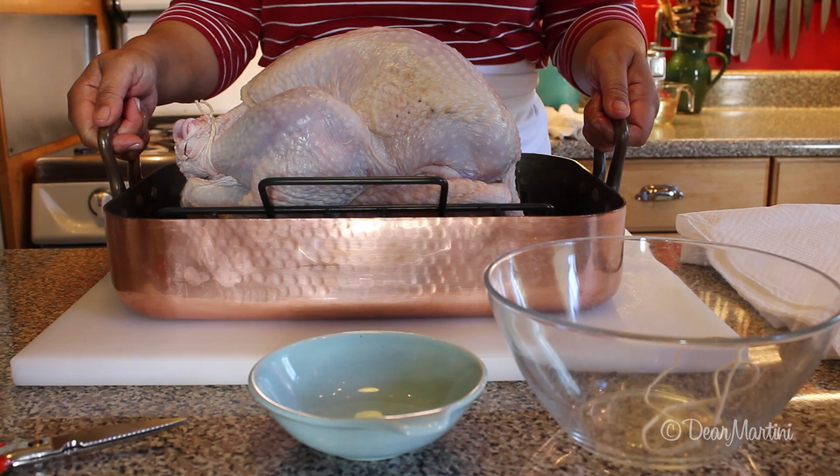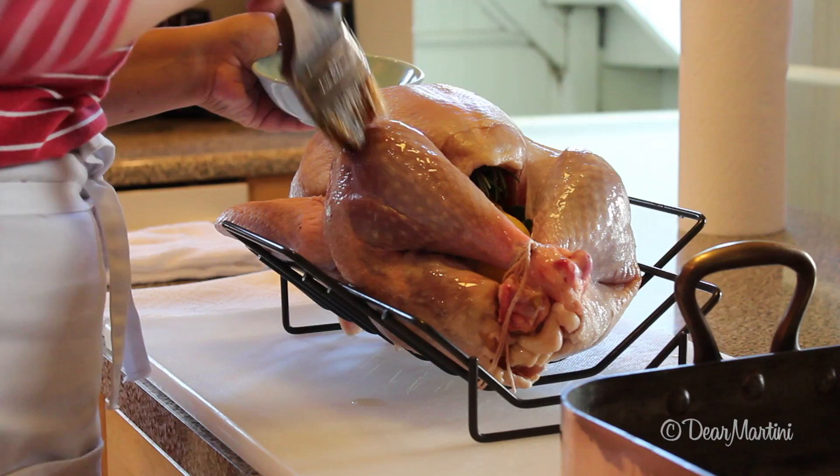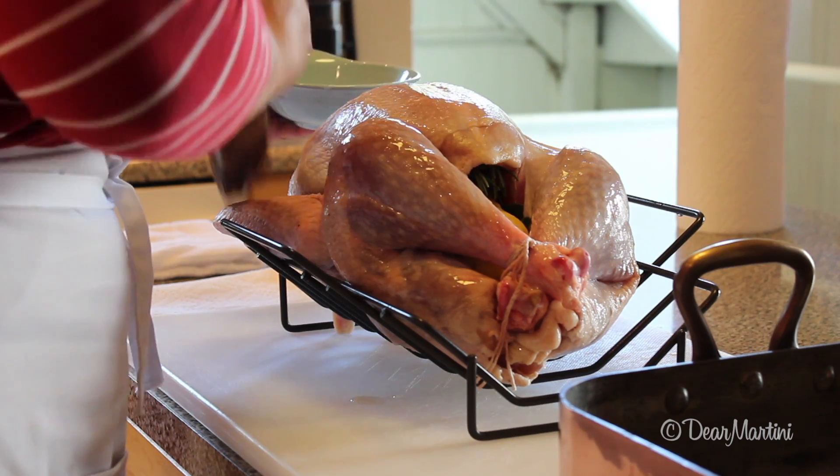Set the turkey on the counter for at least 30 minutes before roasting. When ready to roast, brush the entire surface with canola oil, taking care to brush the sides and the wings.